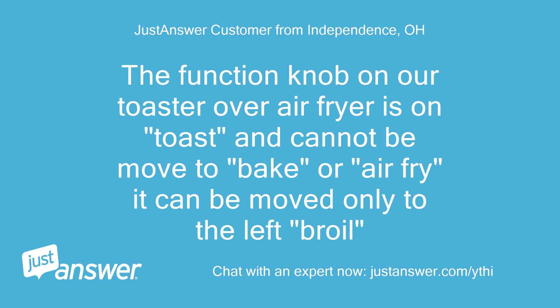The function knob on our toaster oven air fryer is on toast and cannot be moved to bake or air fry. It can be moved only to the left, to broil.